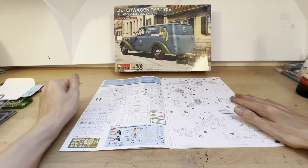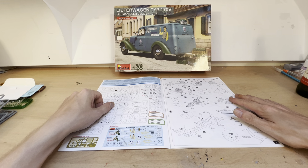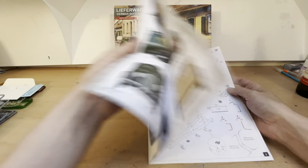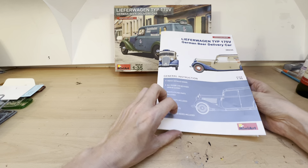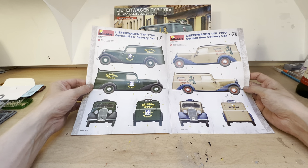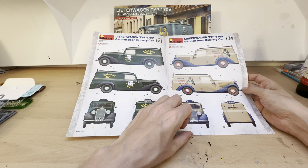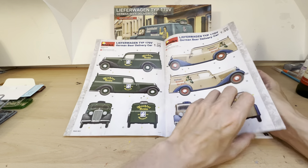So we're going to do what we normally do - run through the instructions and then go through the parts, and I'm just going to talk about this model. On the first page we have a really nice colour instruction sheet, which is something Mini Art do really well. The first two pages give two ideas on how we can paint and decal it up, and all these decals do come with the kit, so we've got two definite colour schemes we can do.